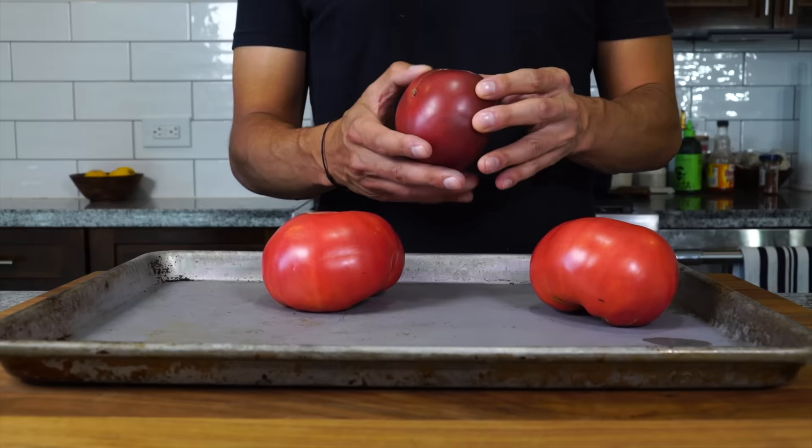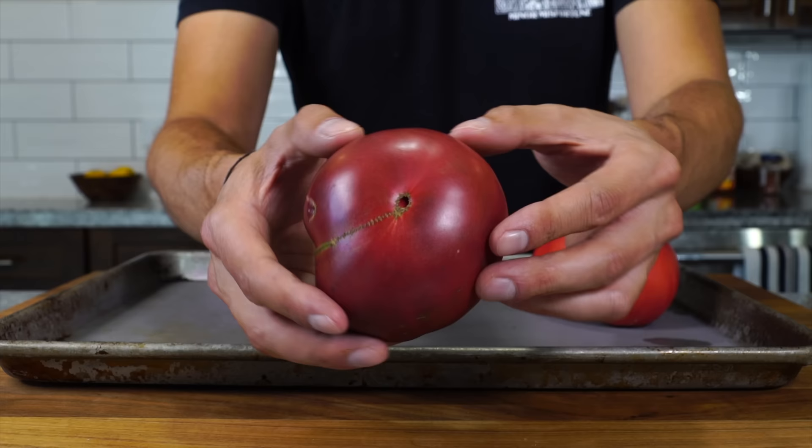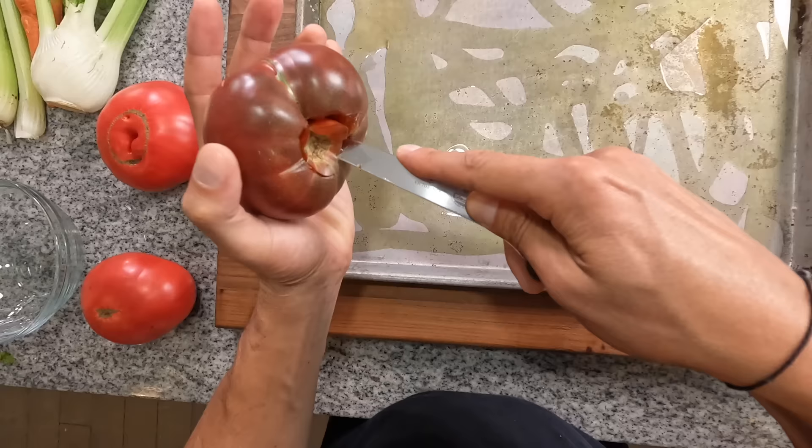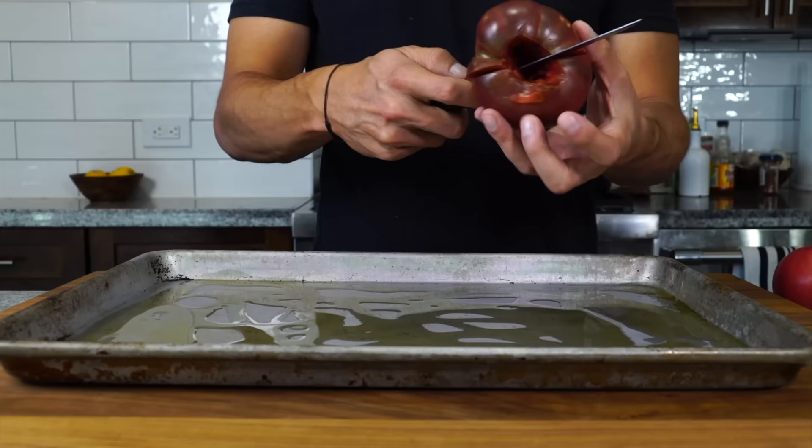I've got a few varieties of heirlooms on hand. I want to go through and pick the most overripe ones, the softer ones, maybe they have a little bruise to them — those are gonna be perfect for soup. I'll get a sheet tray, coat it with some olive oil, then take a knife and just remove the core of the tomatoes.